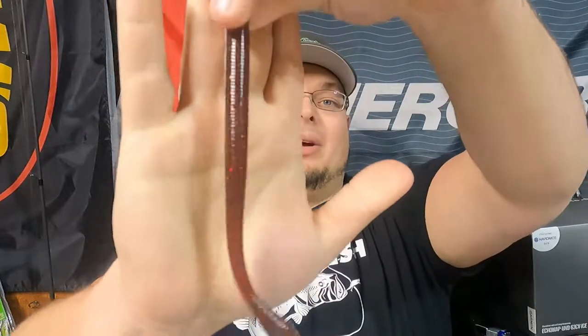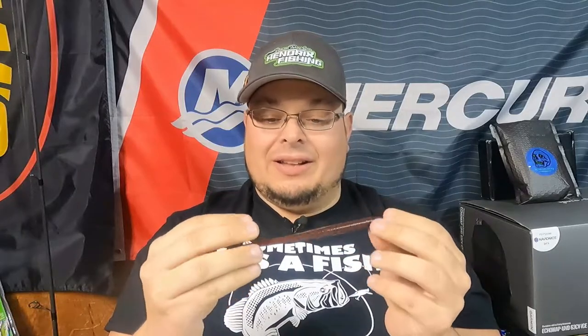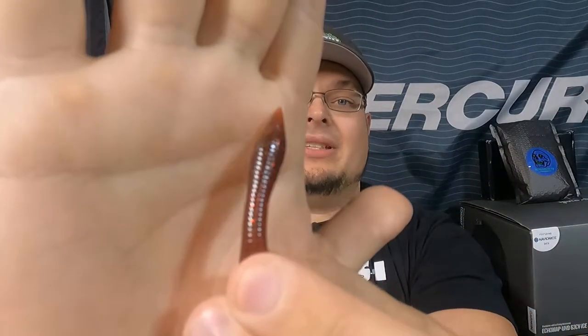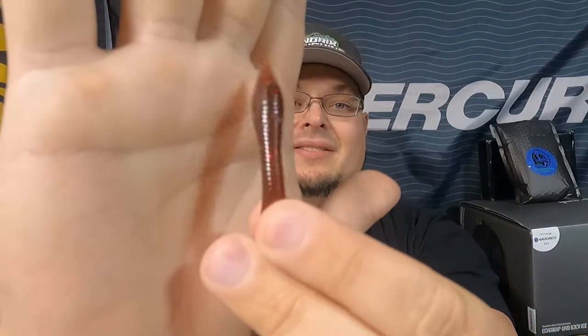Then we got the classic 6.5 inch Dojo Worm. They recommend shaky head; I personally like Niko rigging it or wacky rigging it, as well as Texas rig. This is the Super Nog Fire color — I love it. Just like that smaller one but a longer profile. It kind of reminds me of more of that earthworm style texture, it's got some green, red, purple flake in there. You can smell the bass syrup. Check that spear point style tail out — it just gives it plenty of action and a nice flutter while it's going.